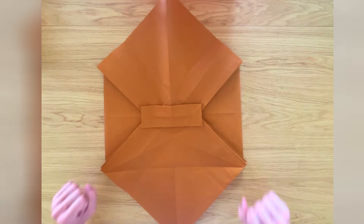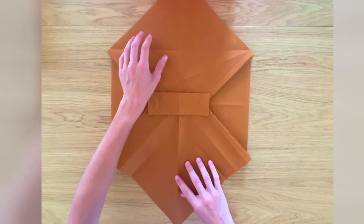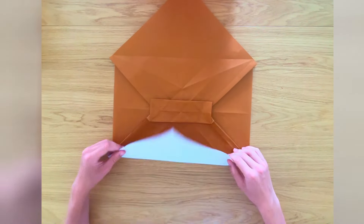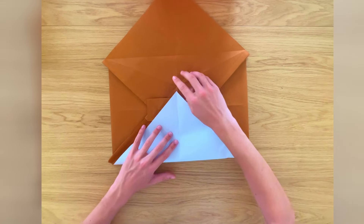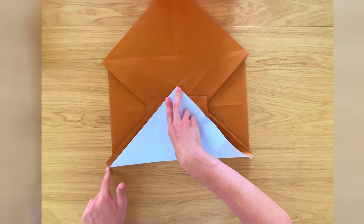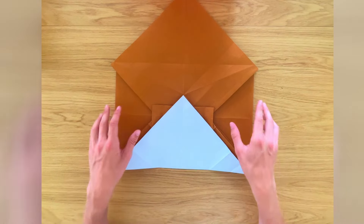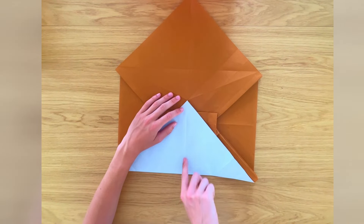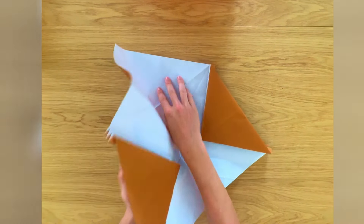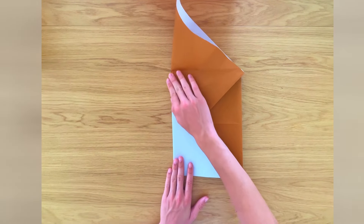Now once we're done with all the pleats, we're going to rotate the paper 90 degrees and fold this bottom corner all the way to that intersection, making a valley fold. Now we're going to fold the entire model in half along this line, folding all the model in half.